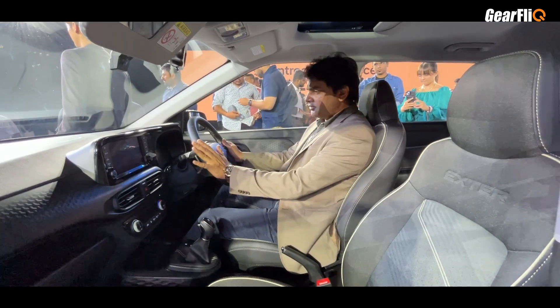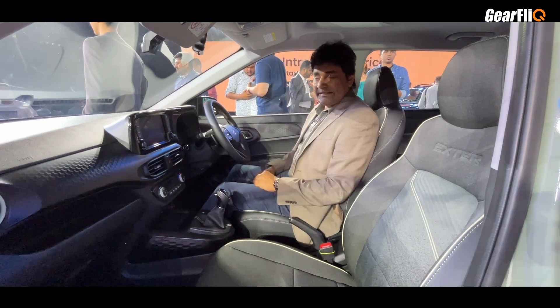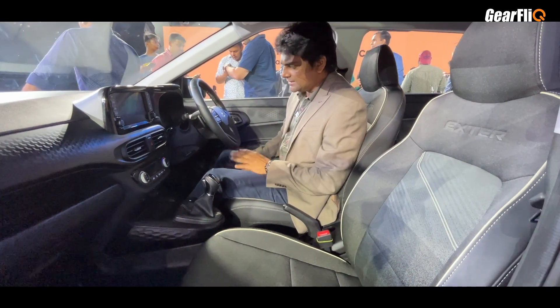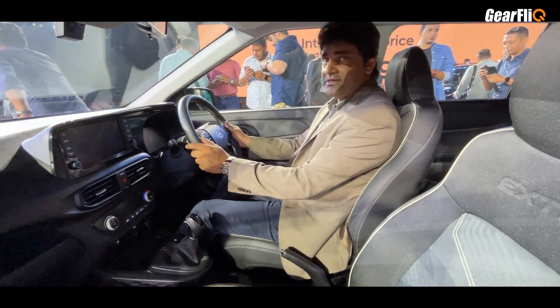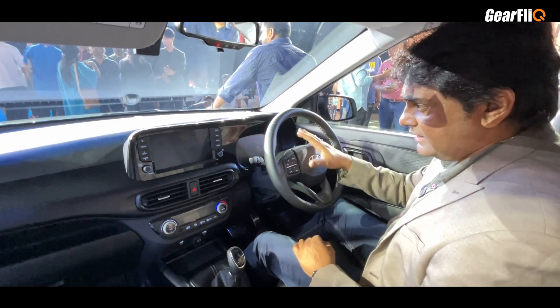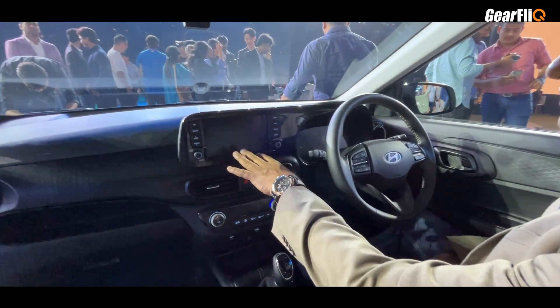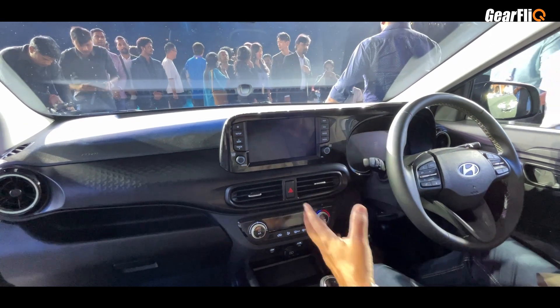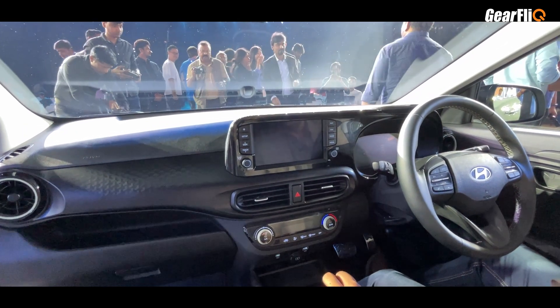Looking at the interior, you will see some familiarity with the Grand i10 Nios. There are steering-mounted controls. The instrument panel is fully digital with a lot of information. You can get a touchscreen with connected features including Android Auto and Apple CarPlay.